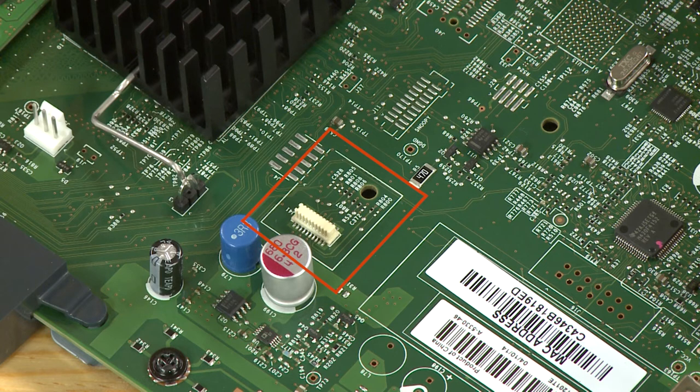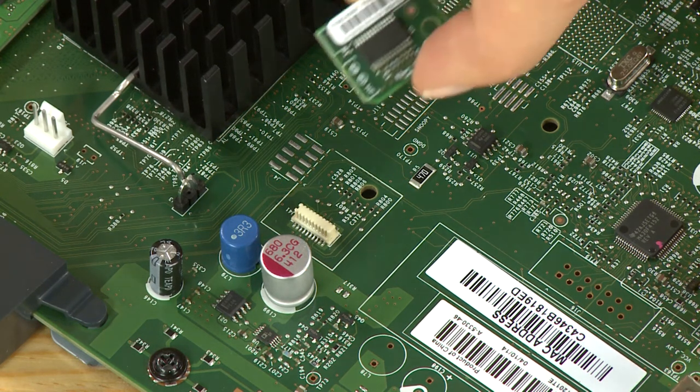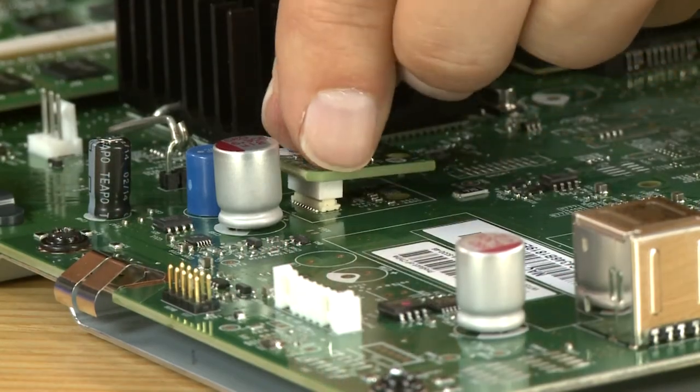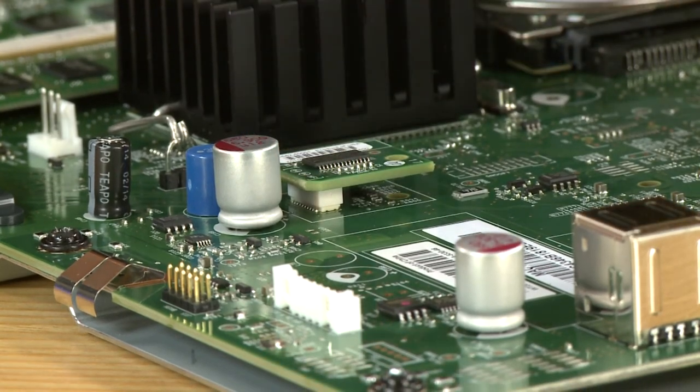Depending on your model, the letters AUX might be printed on the formatter. Holding it by the edges, align the connector on the TPM with the connector on the formatter. Apply slow, steady, downward pressure. You will hear a click when the TPM connector is fully engaged.